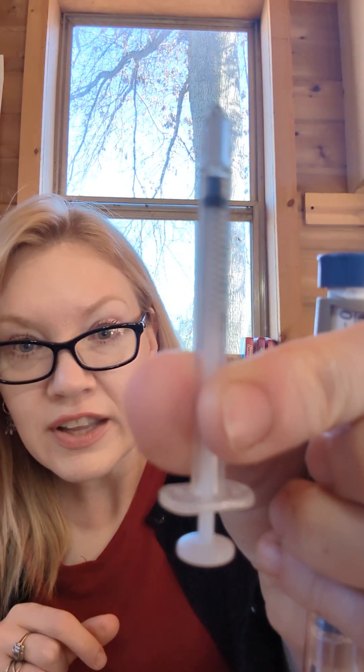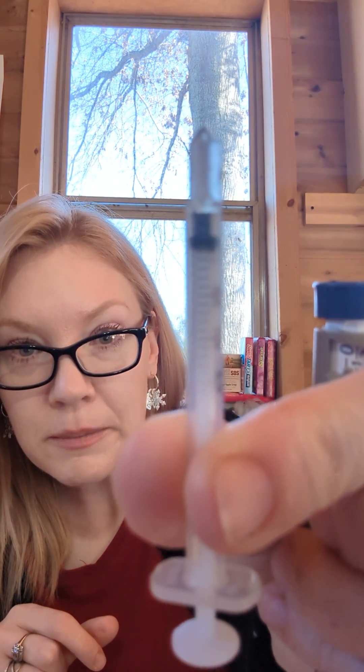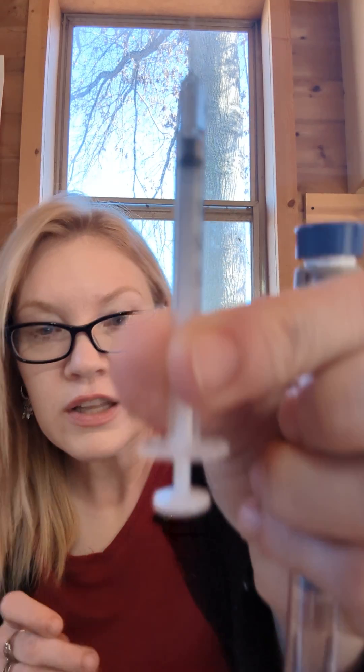I have half a unit there. One caveat when pulling insulin out with a syringe: you cannot use the pen as a pen after this. You'll need to continue using a syringe to pull out your insulin, because it can disrupt the mechanism and it could dose inappropriately. So if you're going to pull insulin out with a syringe, just continue using it with a syringe.